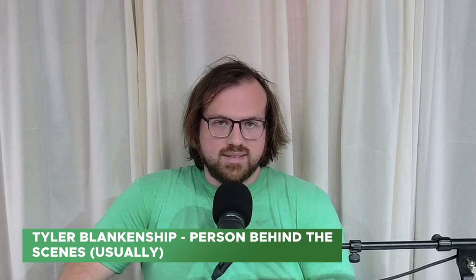Hello! Good afternoon. Welcome to another edition of Bates Botanical Boot Camp. I'm Tyler Blankenship. I'm kind of the person behind the scenes usually here at the webinar and in the nursery, but today I am going to talk to you about companion planting.